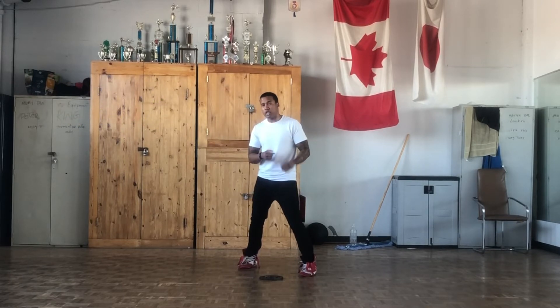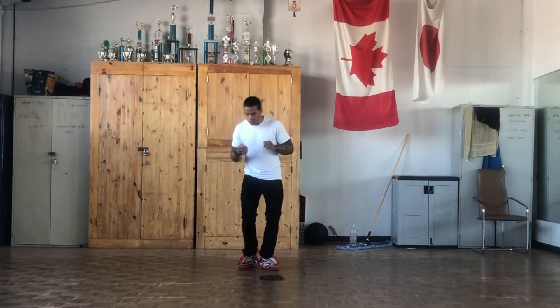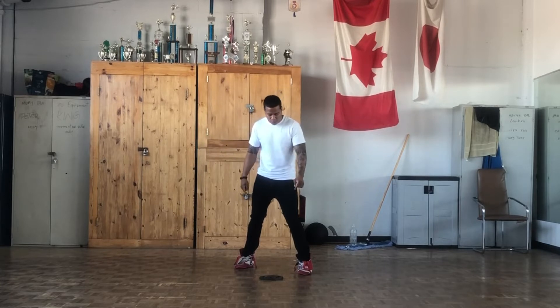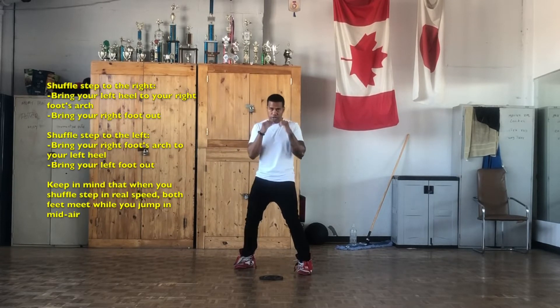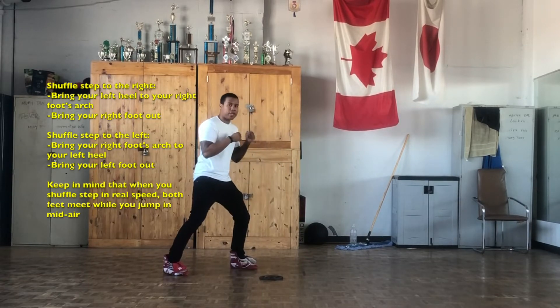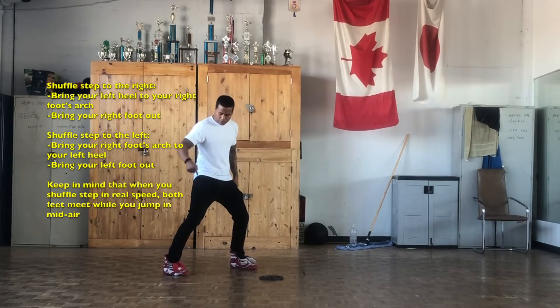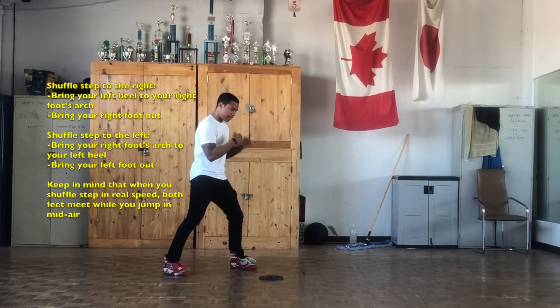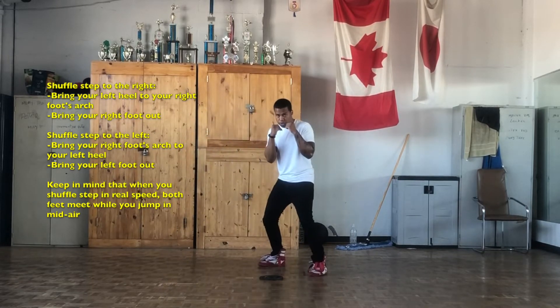That's what it looks like in slow motion. Now when you do it at real speed, you're going to hop in the air — you're not going to do it in two steps, you're going to be doing it in one big move. When I'm shuffling to the right, I bring my left heel to my right arch in mid air. And when I shuffle step to the left, I bring my right arch to my left heel, spinning to my left.